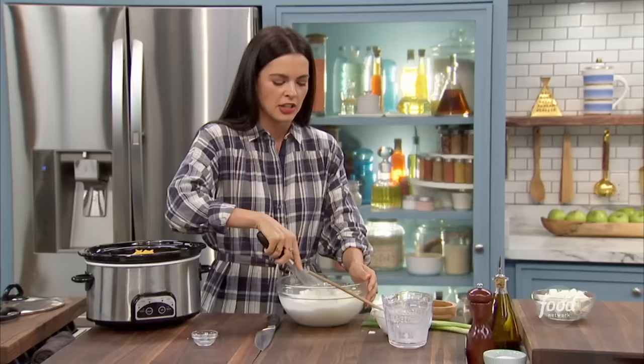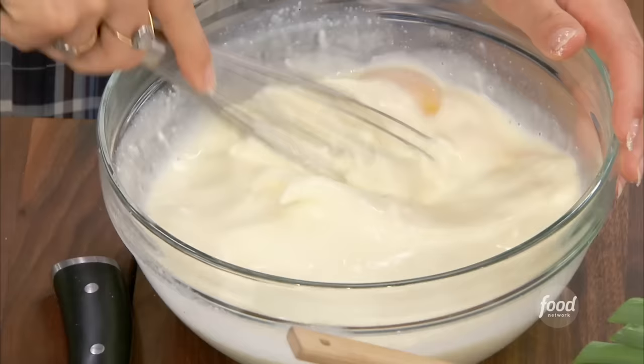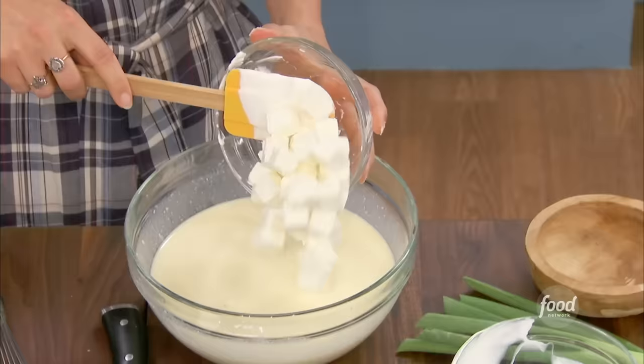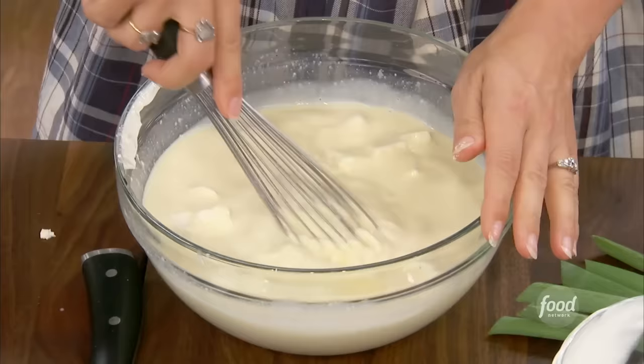Just really whisk it up — get those egg yolks all mixed together, get the sour cream all in there. The cool thing about slow cookers is they hold the heat for about two hours, but you can also get car adapters if you're really looking into it. Some cream cheese goes in there as well — why not have a little bit more dairy? And just give it a gentle whisk.